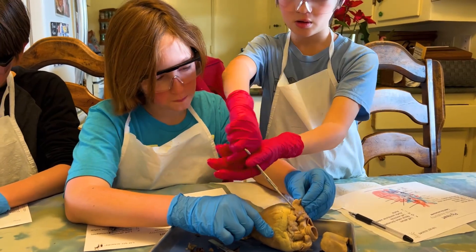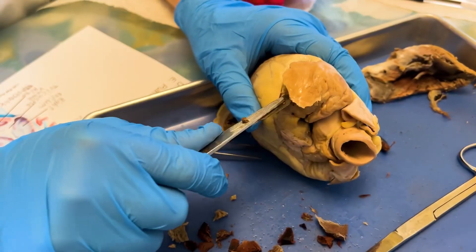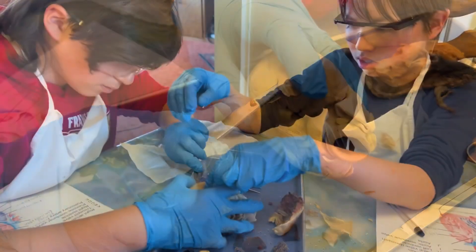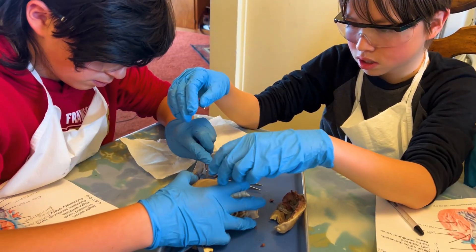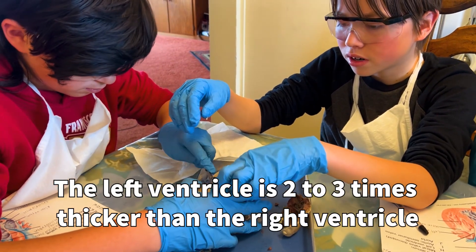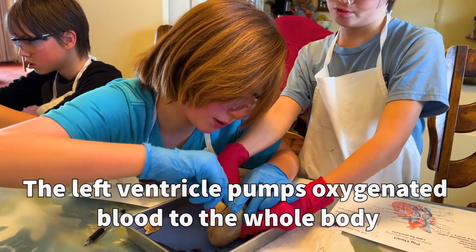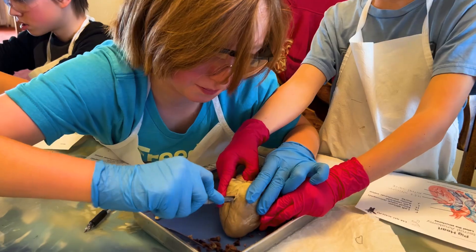These lab rats are now taking off the left atrium so we can see what that lining looks like. These lab rats are now opening up the left ventricle, which is almost two to three times as thick as the right ventricle, because this is the compartment that pumps the blood to the rest of the body, so it has to be extra strong.